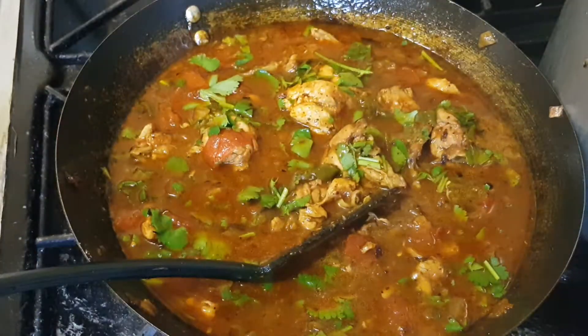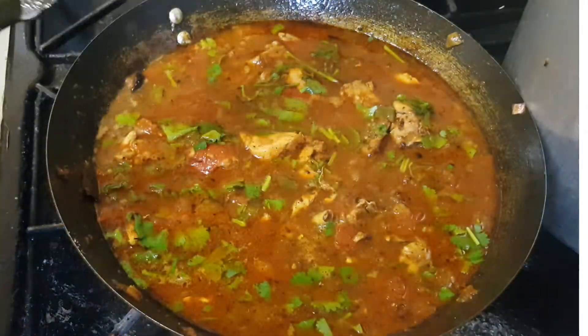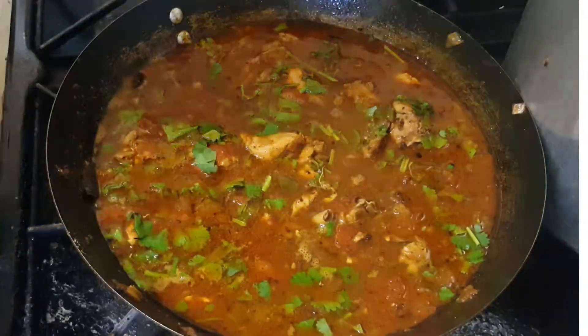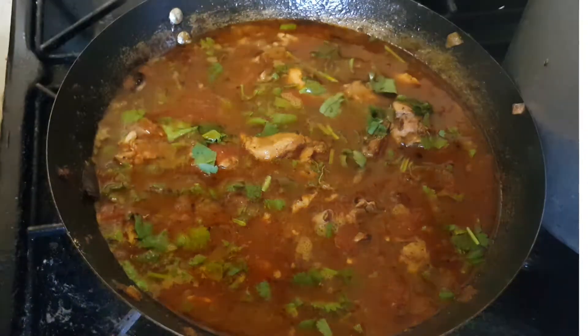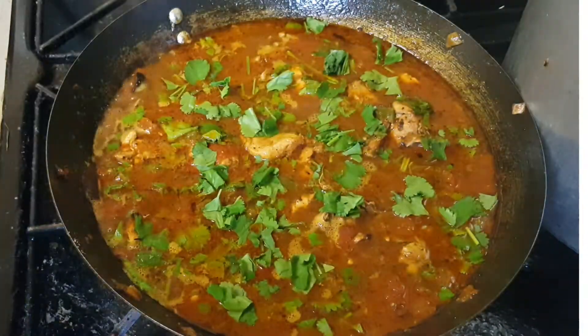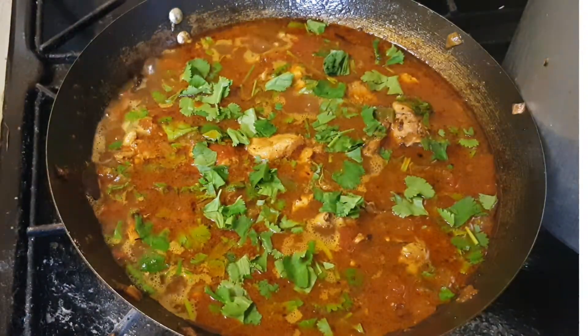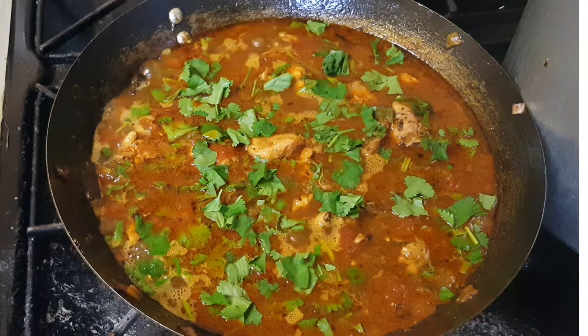For me the salt was the perfect amount, because obviously I have the meat masala and when you mix a lot of masalas together it already has a salt quantity in it, so I didn't want to overdo it. Okay, we are ready to go.